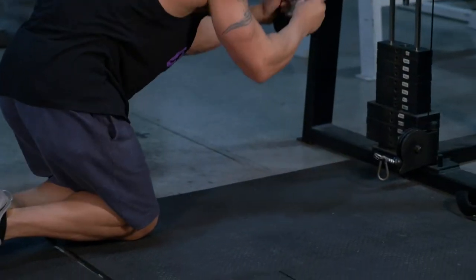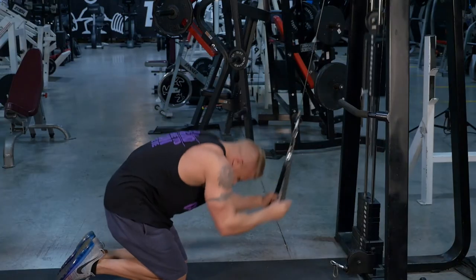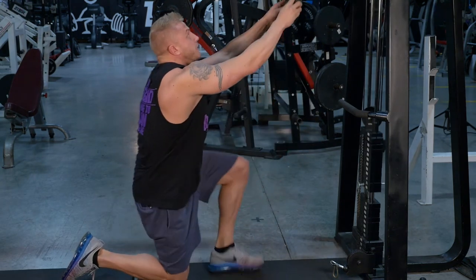This is a great exercise for getting that summer six pack. Make sure you squeeze and focus on those lower abs as well. Those are the ones everyone can get. It's a great abdominal exercise to get those abs ready for the summer.